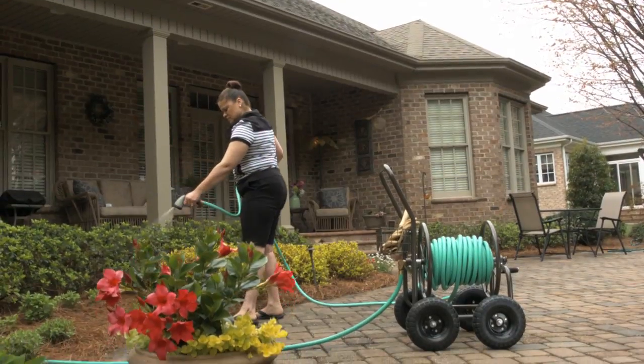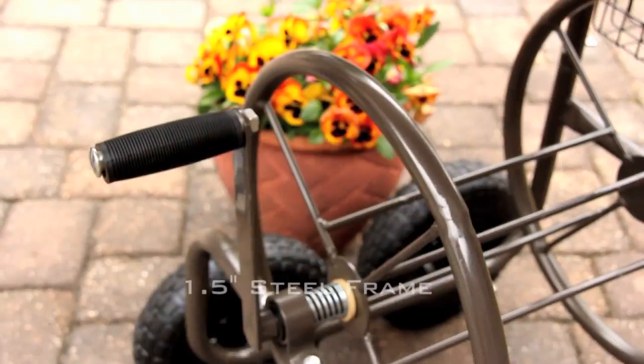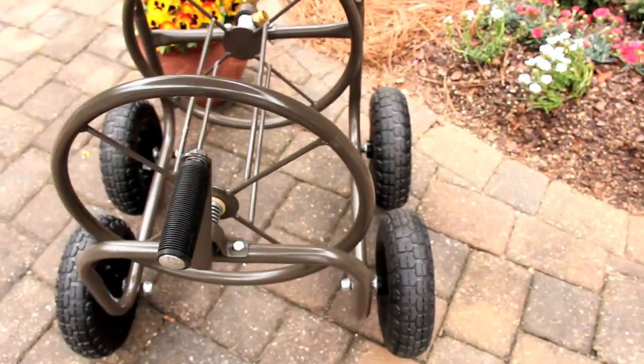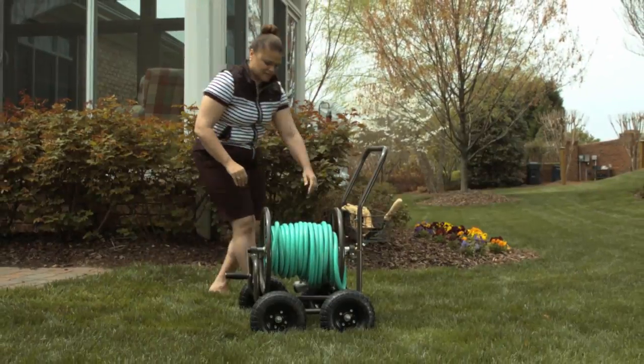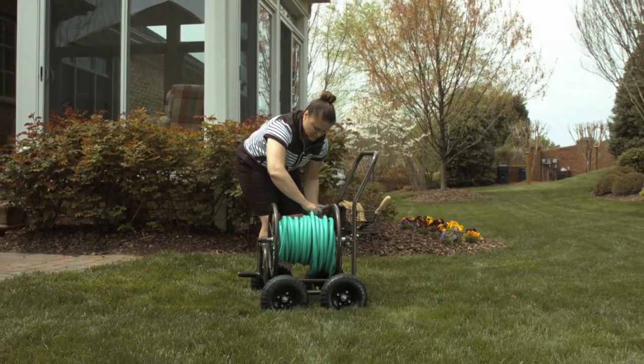With a one-and-one-half inch steel frame and four eight-inch pneumatic tires, the 871 is a sturdy and maneuverable way to tend to your home and gardening needs.